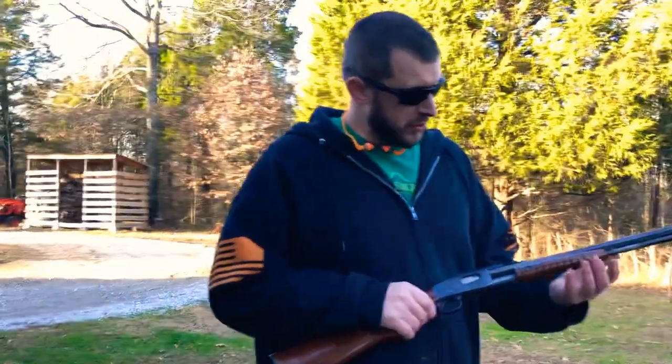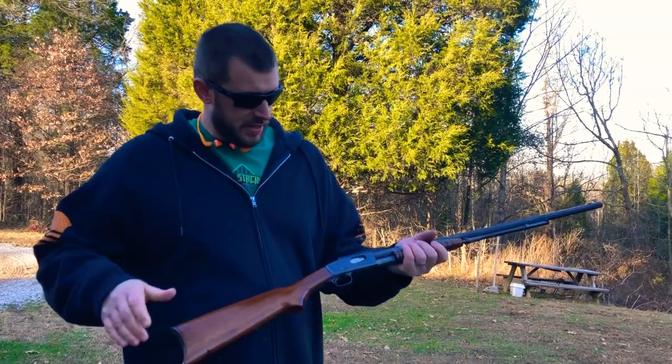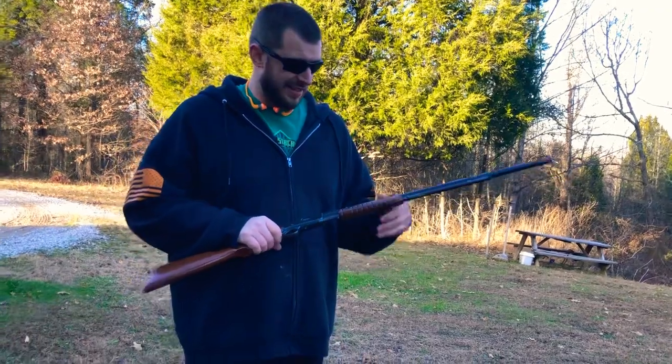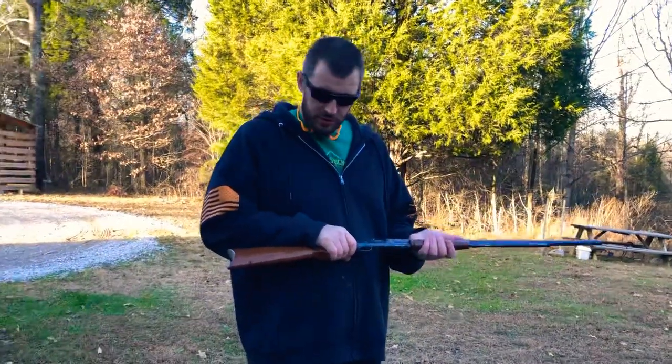Little .22 pump. This is all you got up here for your forehand grip, and it is a pump. It's tube-fed. I don't have any shorts, so I can't really tell you for sure how many shorts it'll hold. I got 11 .22 longs in here, so we're gonna do some shooting here in a minute.